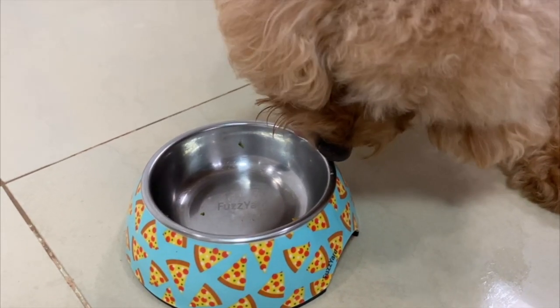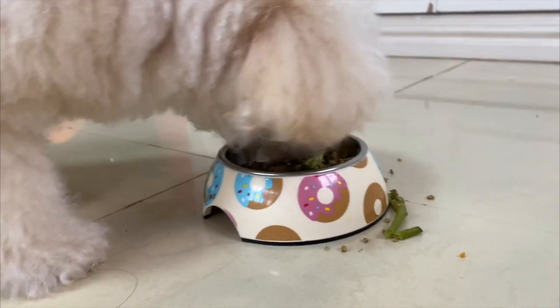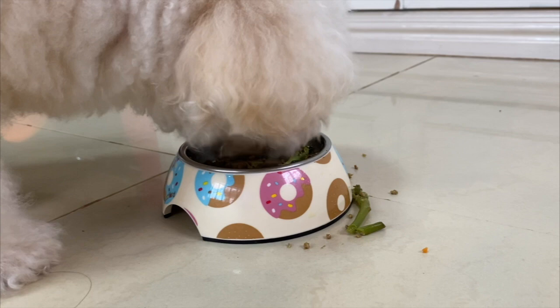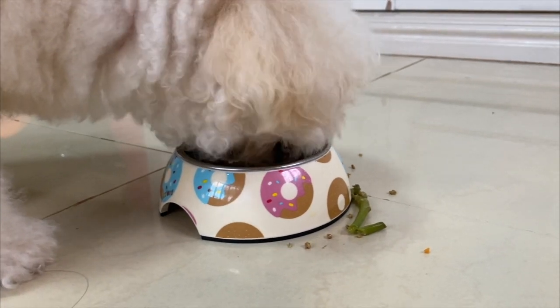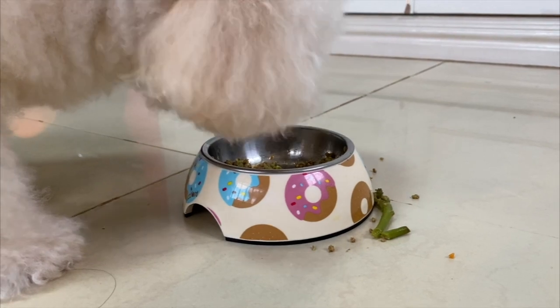What? Summer, you eat so messily. My God. I'm gonna have to clean that up — I hope you will clean up that floor. We're gonna have to clean the floor.